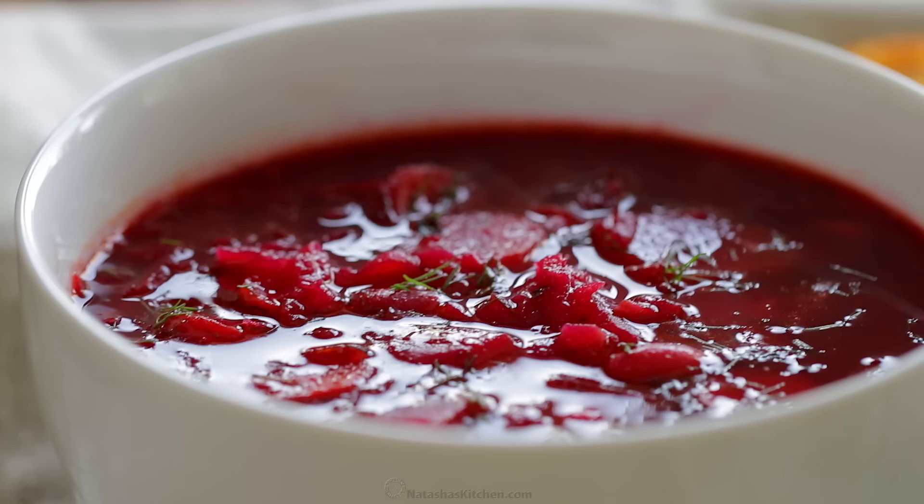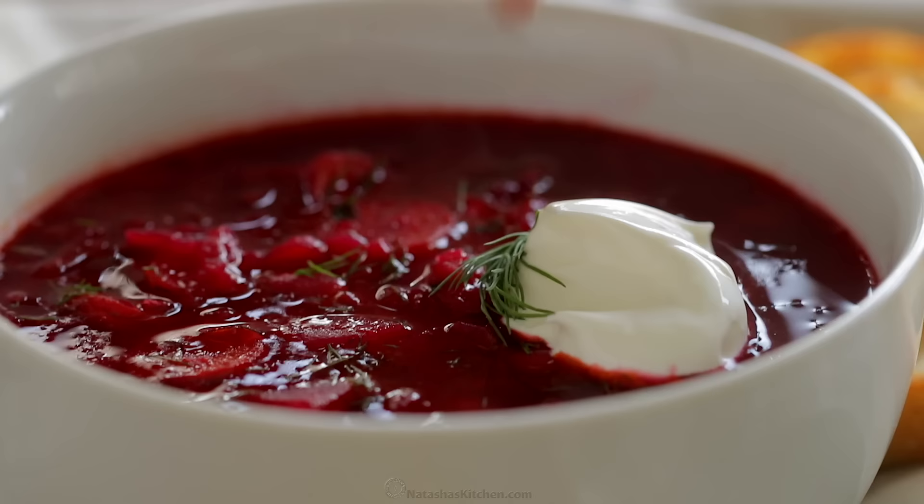But we're gonna use sour cream today — a nice, generous dollop. And garnish with a little more fresh dill. It's so pretty.